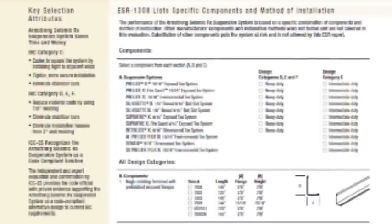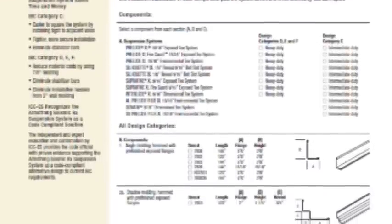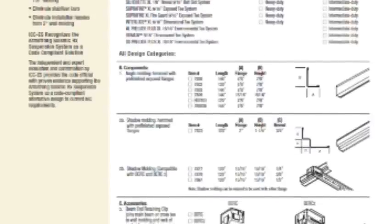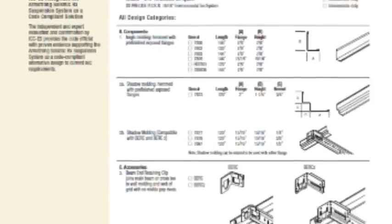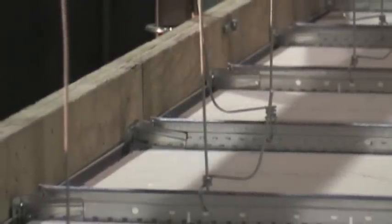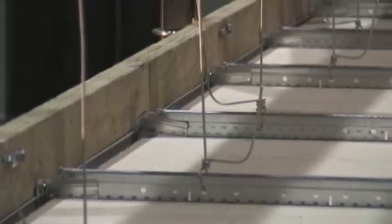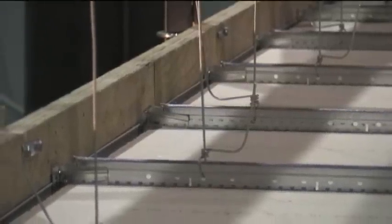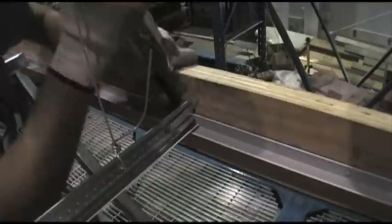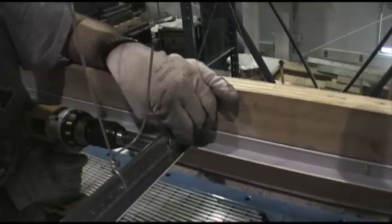Armstrong's Seismic RX suspension system solves the two-inch wall molding issue and is recognized by ICC-ES as a code-compliant solution under ESR 1308. The Seismic RX system allows you to use a more aesthetically pleasing 7/8-inch wall molding and reduces material costs versus the two-inch wall molding. Additionally, the Burke 2 eliminates the need for stabilizer bars and visible pop rivets through the wall molding.